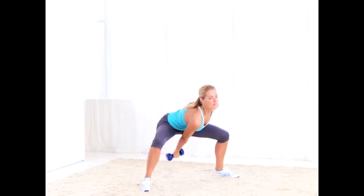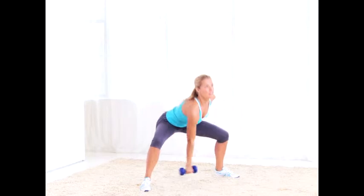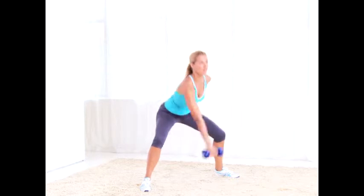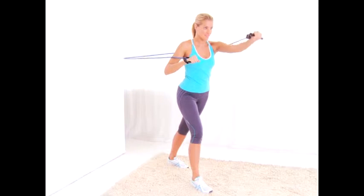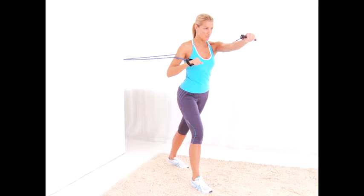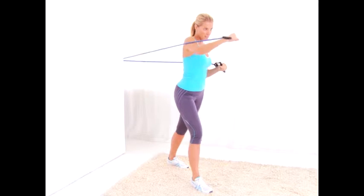Weighted swing: standing with your feet wide, swing the dumbbell behind you as you squat and up to shoulder level as you stand. Do 15 swings per arm.